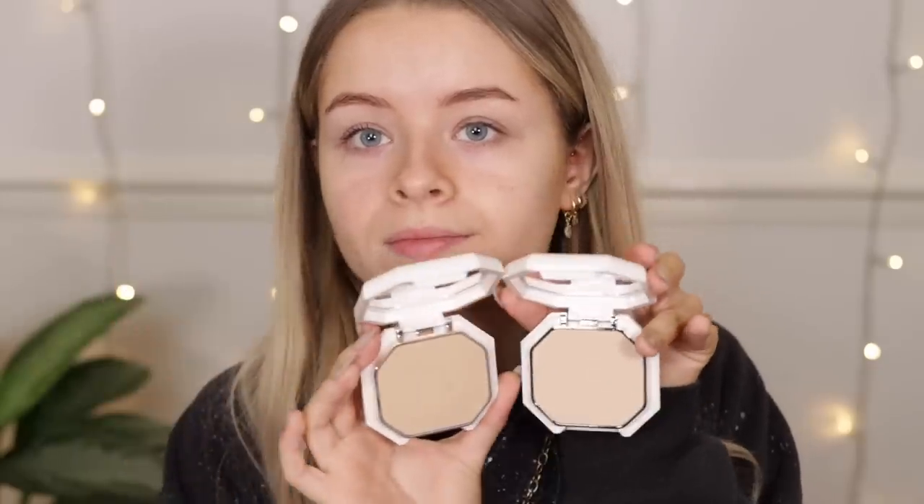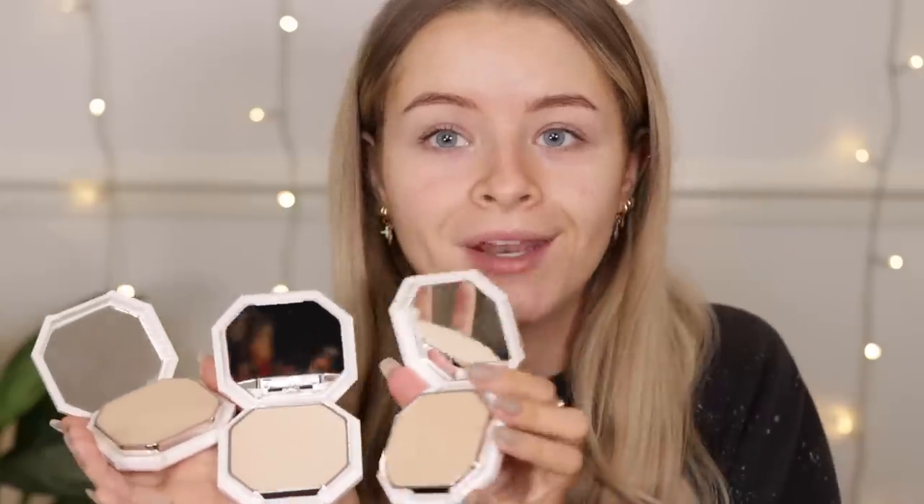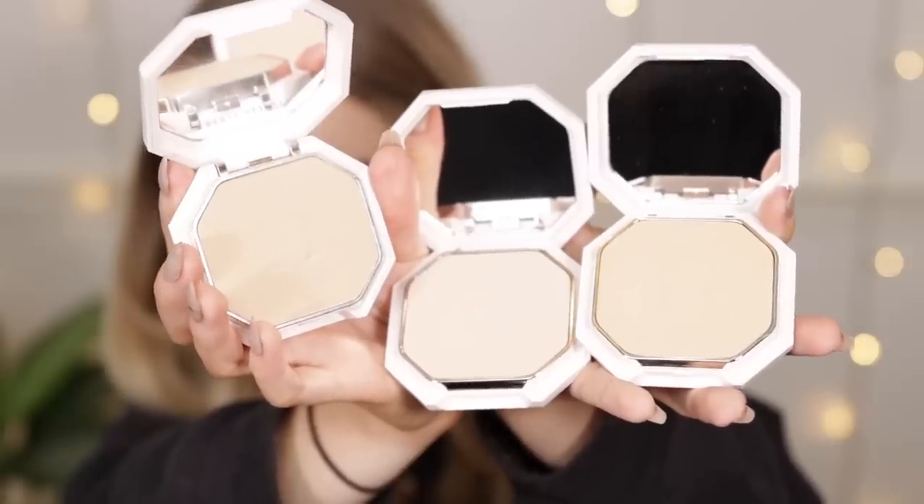This one is 180, this one is 185. I think 180 actually looks a little bit darker than 185, and then 190 is this one. So 190, 185 in the middle, and then 180 over here. When I swatch these on the back of my hand — 180, then 185 which definitely looks lighter, and then 190 on this finger — they all look quite similar. I've just swatched them on the back of my hand and you literally can't even see them at all.